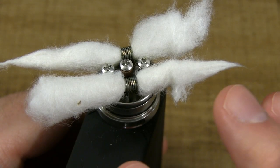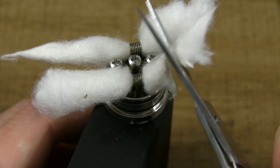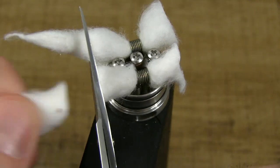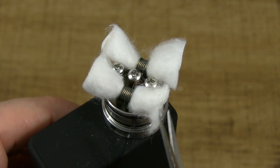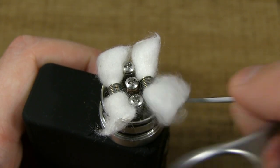The next step is to go ahead and clip the tails — the cotton tails. That all depends on the device you're using and how long you want your tails to be. This is not an exact science — this is an art, and this is your art. Each length that you cut the tail is going to be different depending on the device. I'm going to clip it about right here. Next, I'm going to fluff the tails — just poke the end; I do it with my scissors. Fluff those tails out.